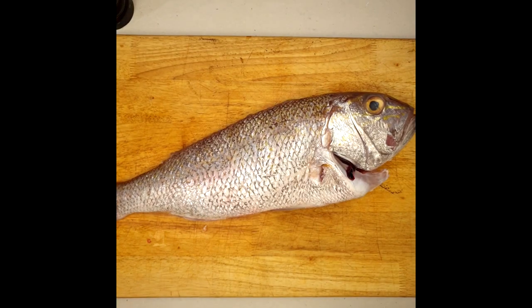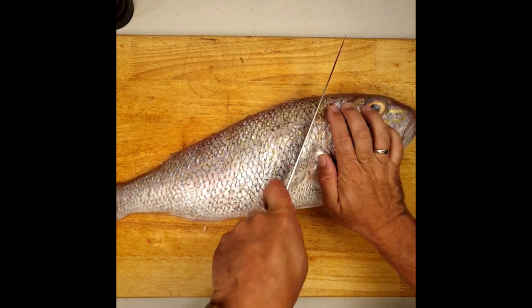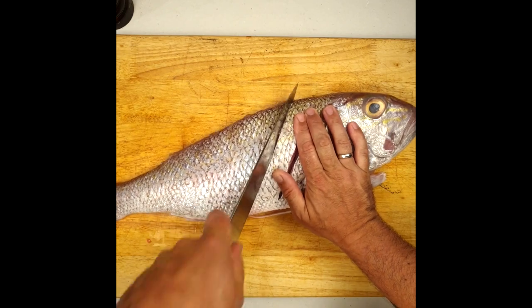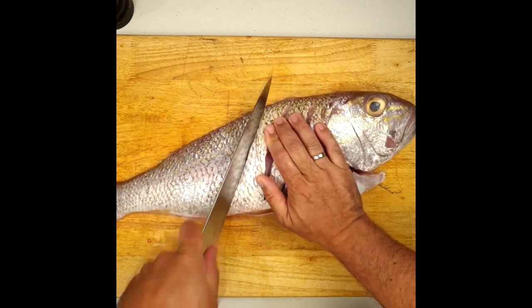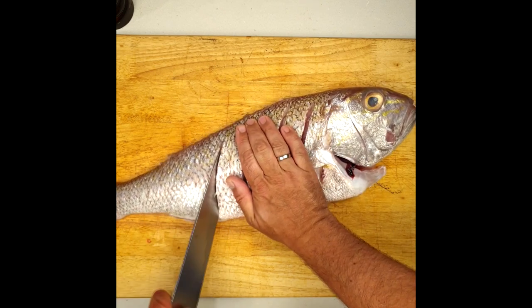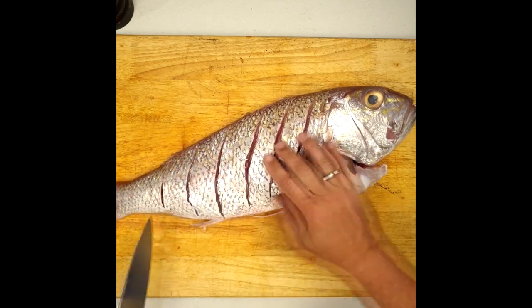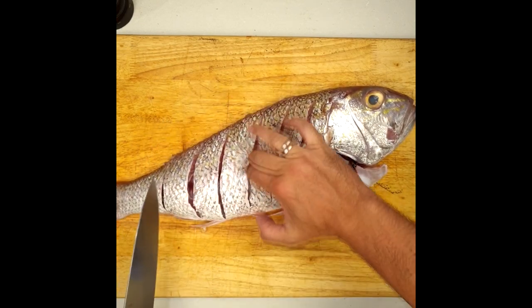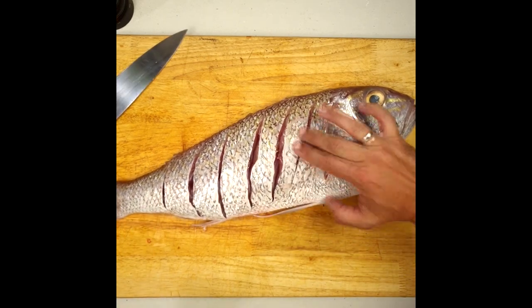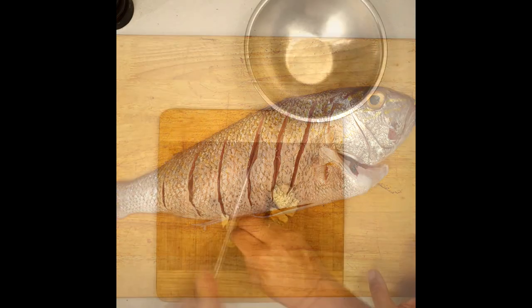Once this is done, I'm going to score the fish with a big knife, going through the flesh until I feel the main bone in the middle. Cooking a whole fish like this is just divine — it's cooking on the bone, one of the best ways you can do it. So natural, so easy, and you don't have to spend too much time in the kitchen. When this is done, I put the fish in the fridge while I prepare the marinade.